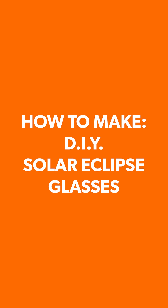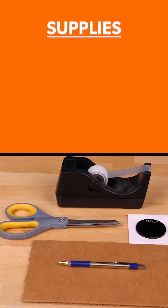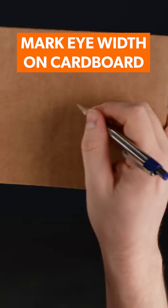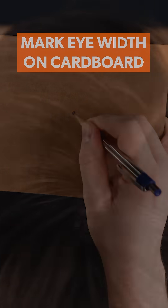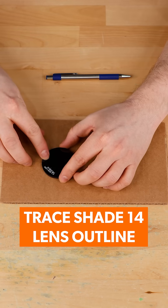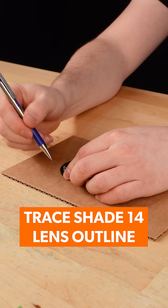How to Make DIY Solar Eclipse Glasses. To start, grab the supplies you see here. Use a pen to mark the width of your eyes on the cardboard. Then grab a shade 14 lens and trace its outline around the pen marks.